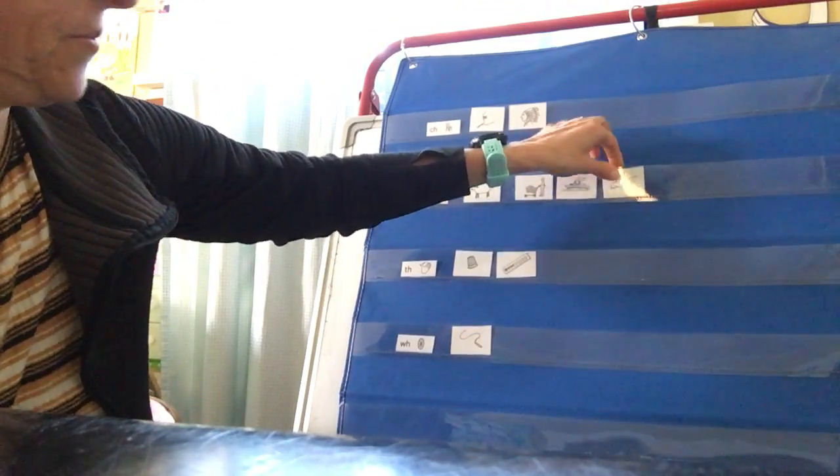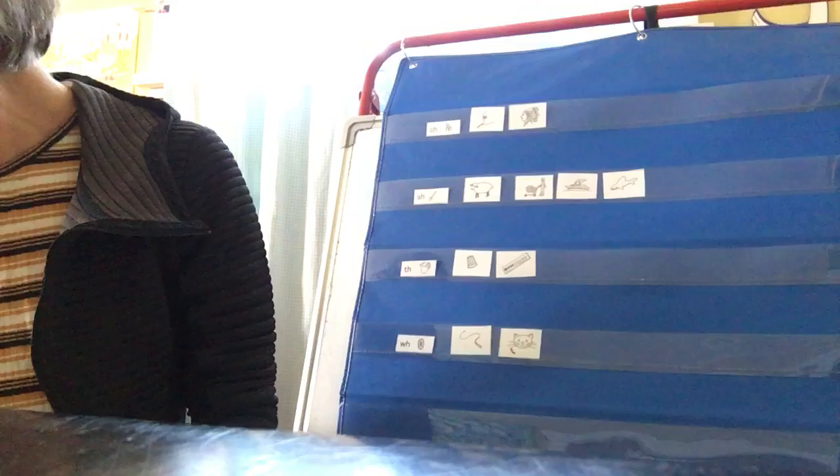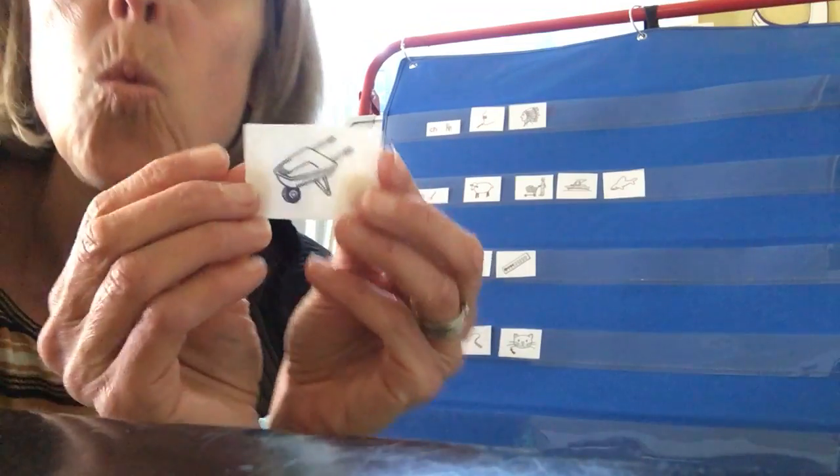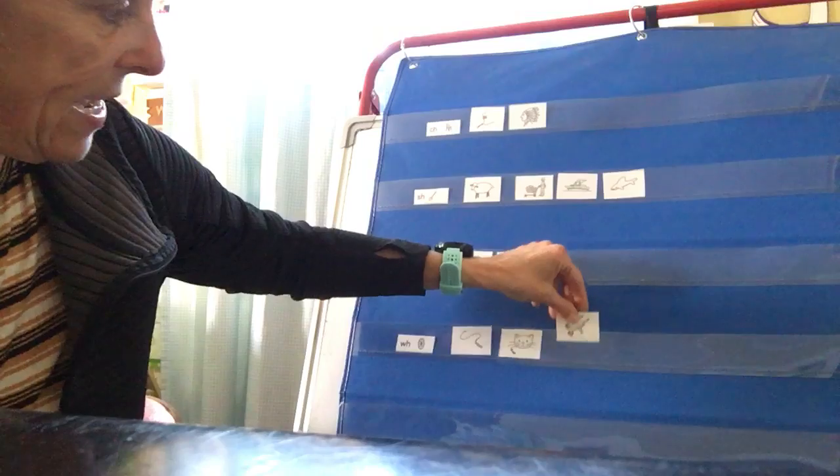And we have a shark. Shark goes with S-H. The next one is whiskers, like whiskers on a cat. W, w, whiskers starts with W-H. And we have a wheelbarrow. W, w, wheelbarrow — also W-H.